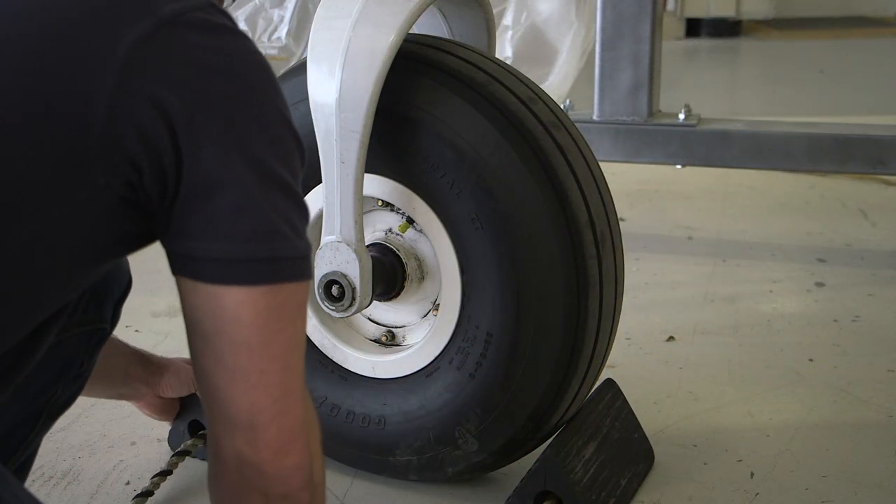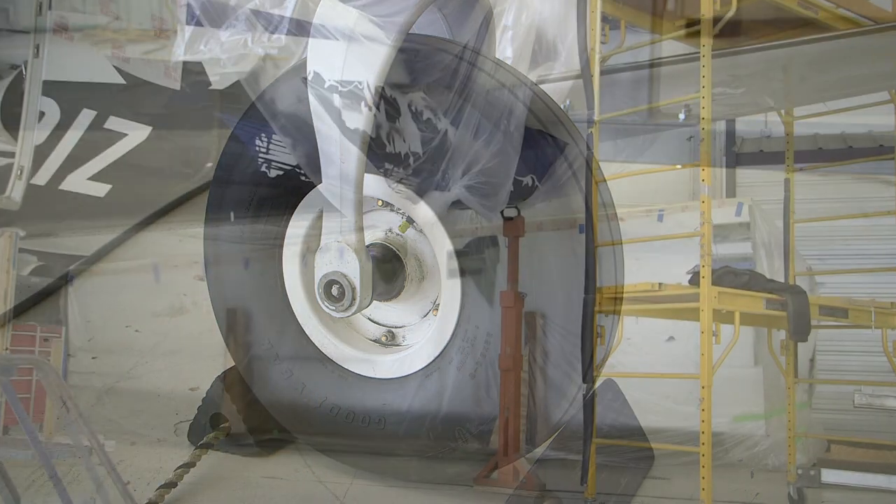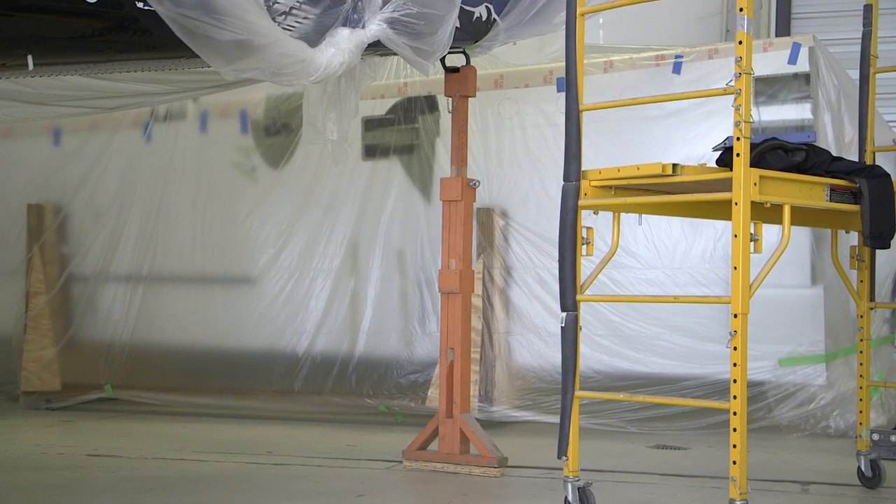First, chalk the aircraft. Next, make sure the tail stand is secured in place.